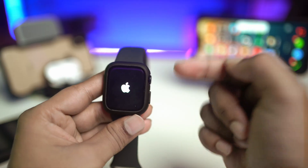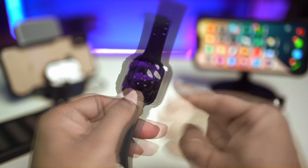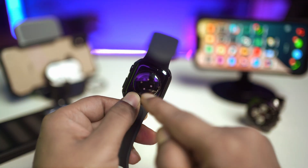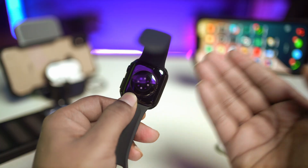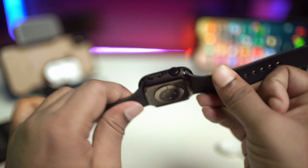This problem might happen for a few different reasons on your Apple Watch, especially if your Apple Watch is running bugs or glitches, or if you haven't turned on your Apple Watch for quite a long time. You might face this problem. In order to solve it, you have to pay very close attention to the buttons.